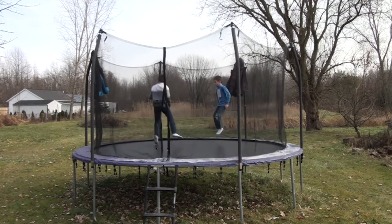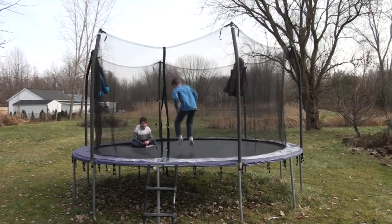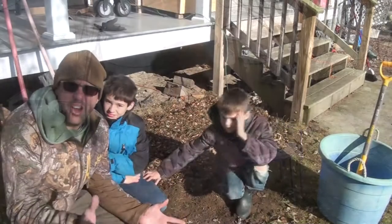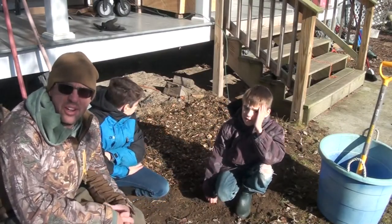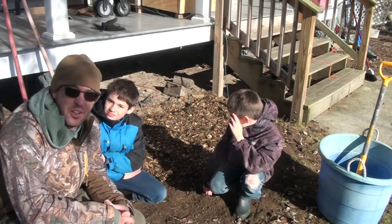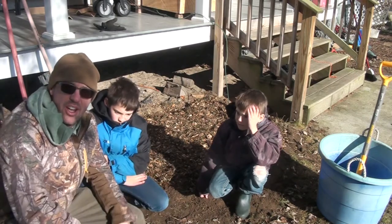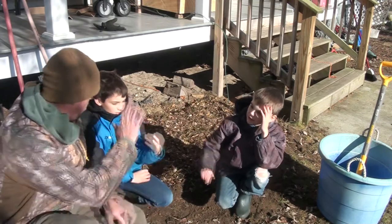It is December 7th, it's 31 degrees out and the boys are on the trampoline. Welcome to Michigan. We've got our little bulb bed done up here in the front of the house — first time we've actually done any bulbs in this area. We're hoping they're going to grow in the spring. Great job on the flower bed up front, guys. Appreciate your help. High five!